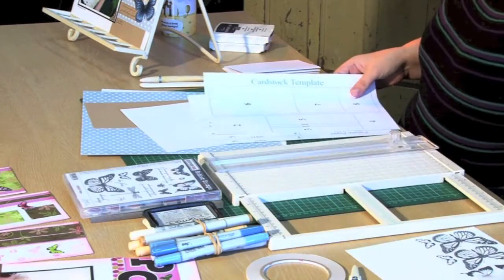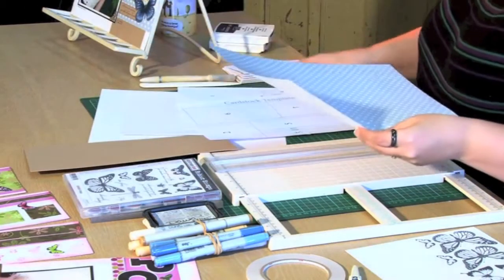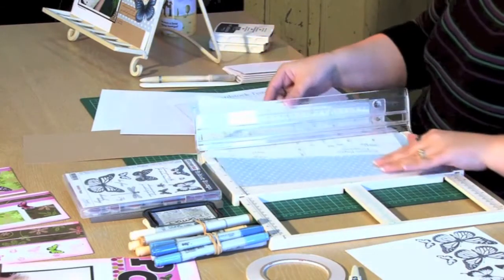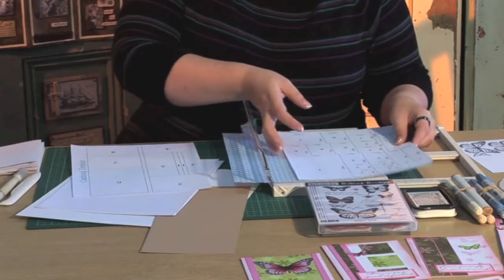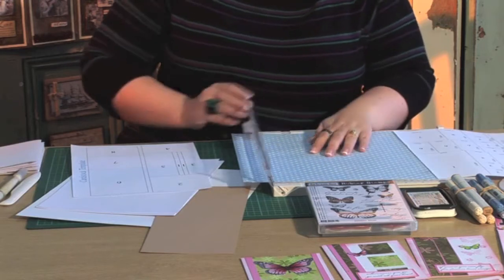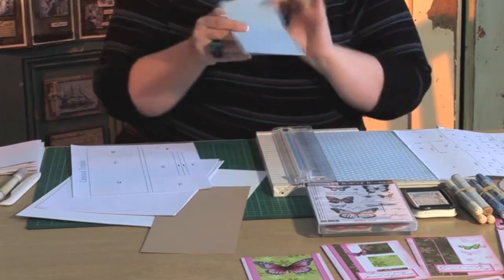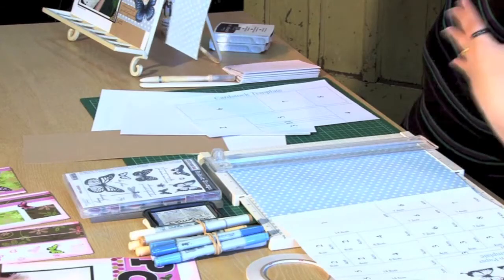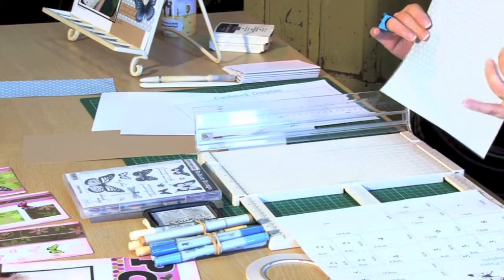First thing to do is trim down our pattern paper. It's going to be trimmed down to A4 size, so I'm going to pop that in my trimmer. I'm a bit of a cheat — I'm just going to put the A4 paper on top, line it up, and whisk the paper away knowing it's the right size. This piece I've just trimmed off is exactly the piece used on the layout, and what we have left is our A4 piece of pattern paper.